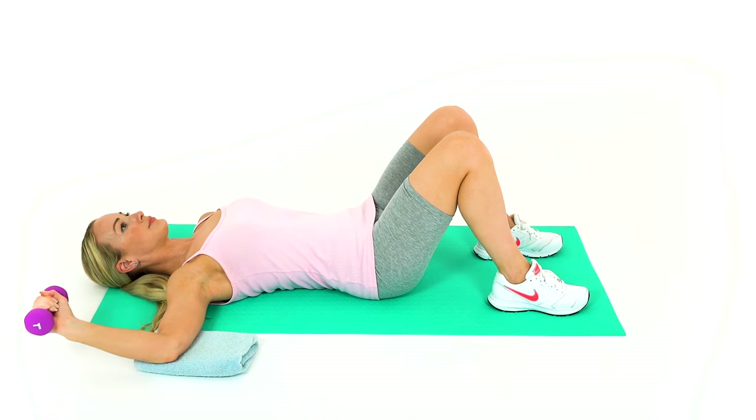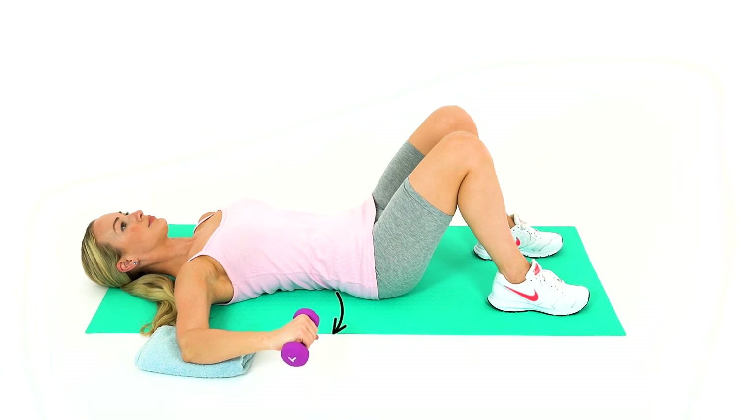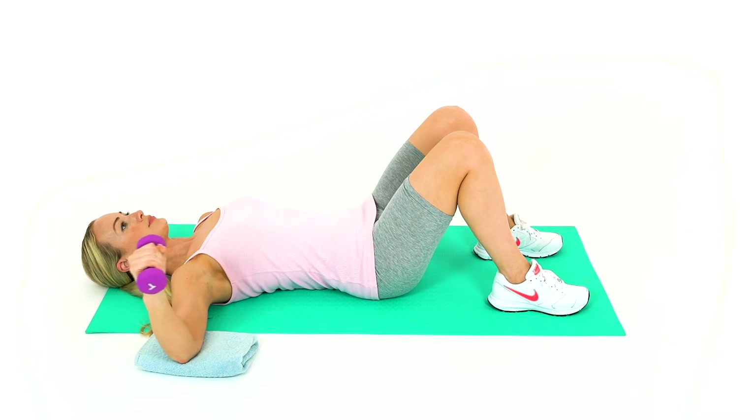Slowly rotate your arm backwards to the surrender position, but only go as far as feels comfortable. Then rotate your arm back towards the bed or floor.